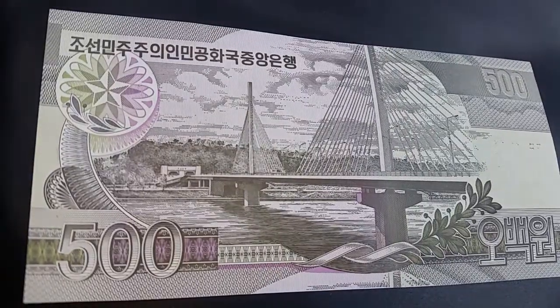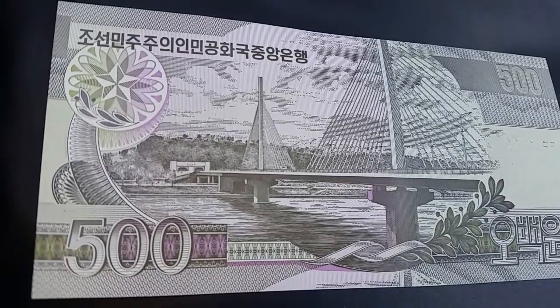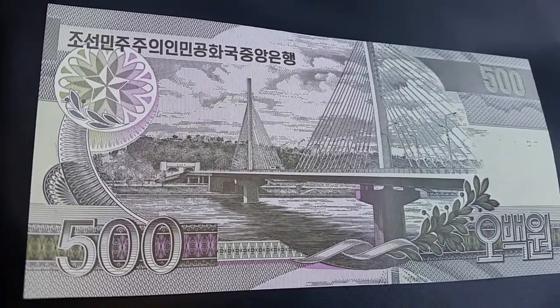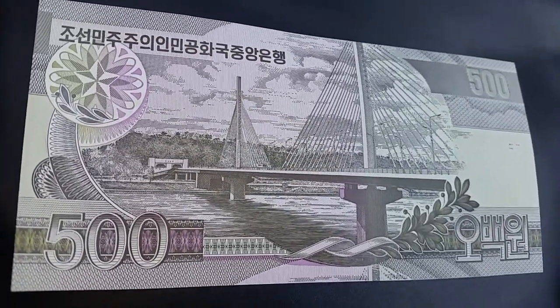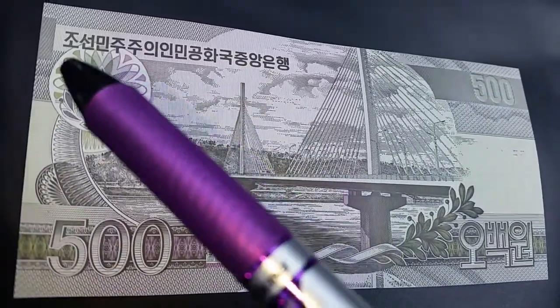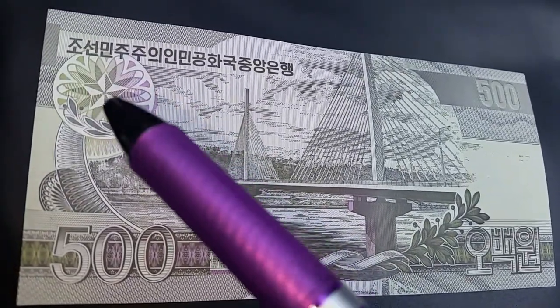Now let's flip this over and take a look at the other side of the note. This design just looks so beautiful — it pretty much took my breath away. Look at how the design covers the entire note. Look at those colors and the design — I think this might be the back of the note but I could be mistaken.